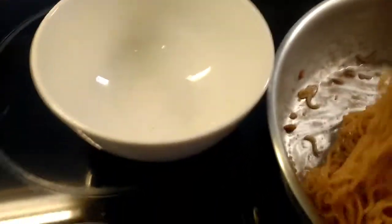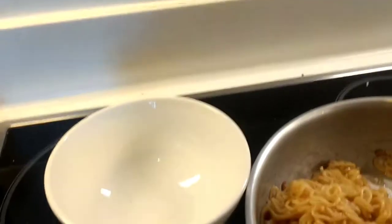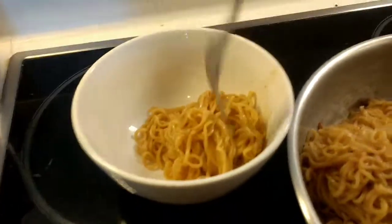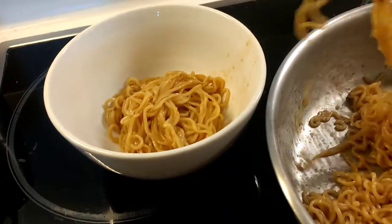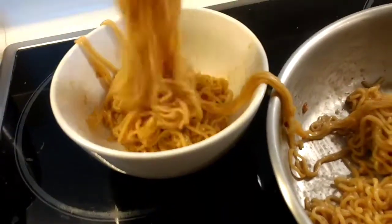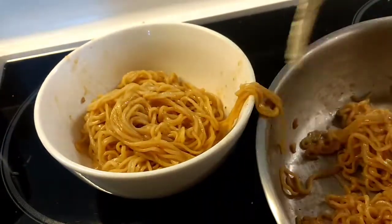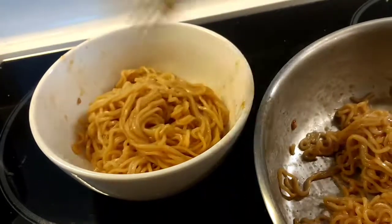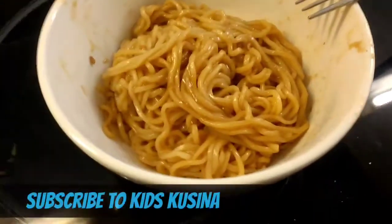Look at that — so now we're going to add the noodles. And there we go guys, that's it! Tasty noodles!